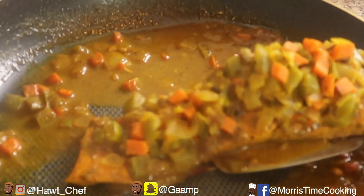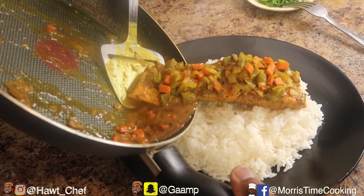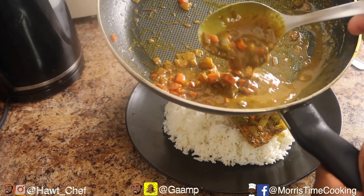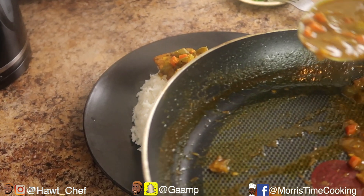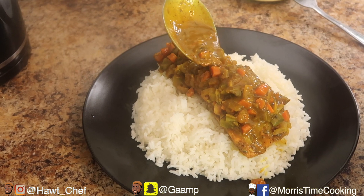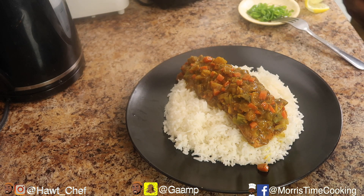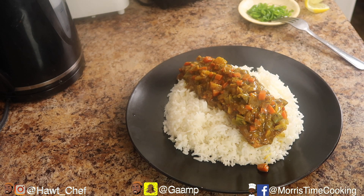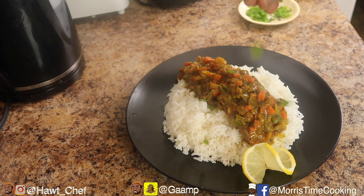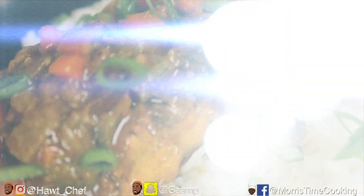Gonna scoop that out — beautiful, slide that right there. A nicely thick, reduced jerk coconut sauce — just top that off to make things look more vibrant. You can have this with quinoa or rice, but who doesn't have curry with rice? Best combination yet. Sprinkle a bit of green onion for extra crunch — beautiful. This is a quick and delicious meal after the gym.